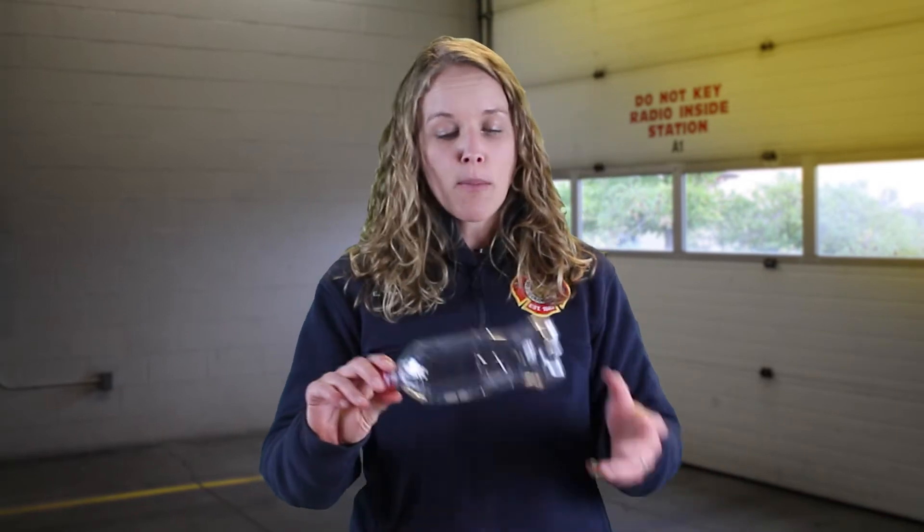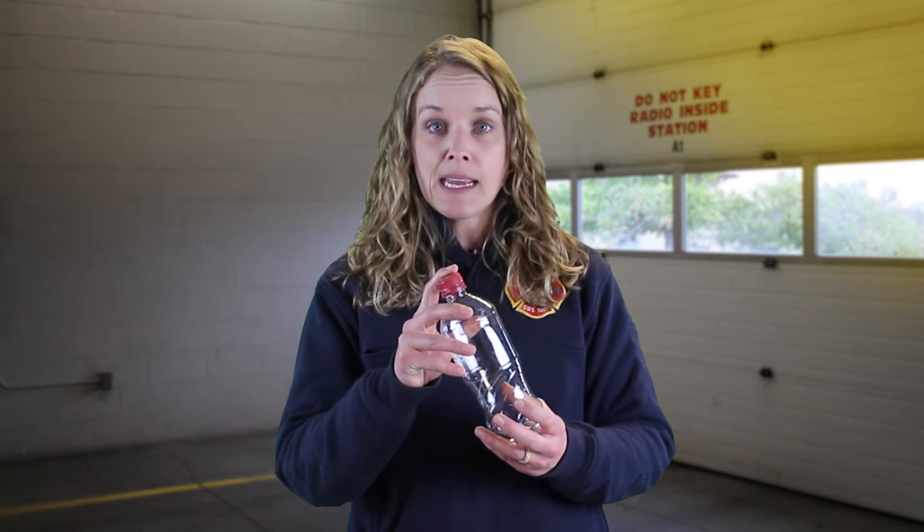A roll of toilet paper is about the right size, about the right texture, and again lets you press down two inches. The last household item you could use is a water bottle or a soda bottle with the lid on — that's going to keep that pressure and let you push two inches down.